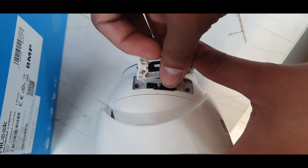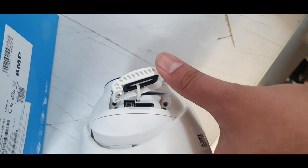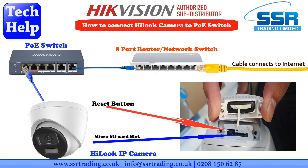Once we've inserted the micro SD card, I'll show you how to activate the camera using the SDP tool. That's all for now — we'll be back shortly.